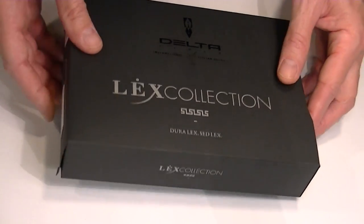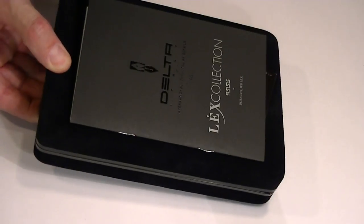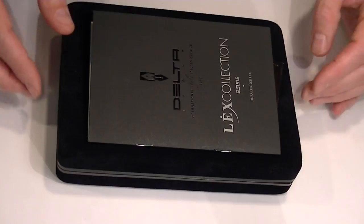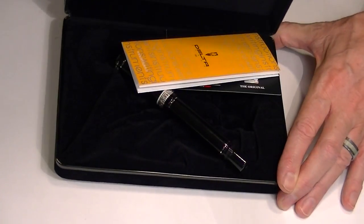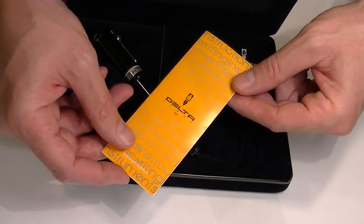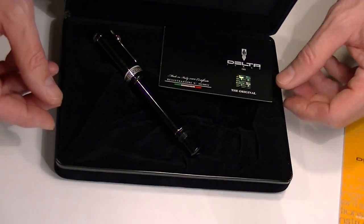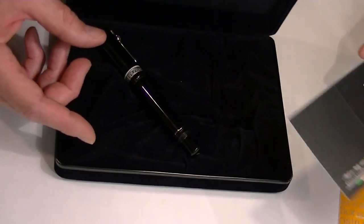The box has another box inside of it — a velvet box — and it comes with an instructional pamphlet with the pen. The hinged lid on the box opens and we have the pen inside with instructions on how to use the pen. There is also a hologram on the pen showing its authenticity.